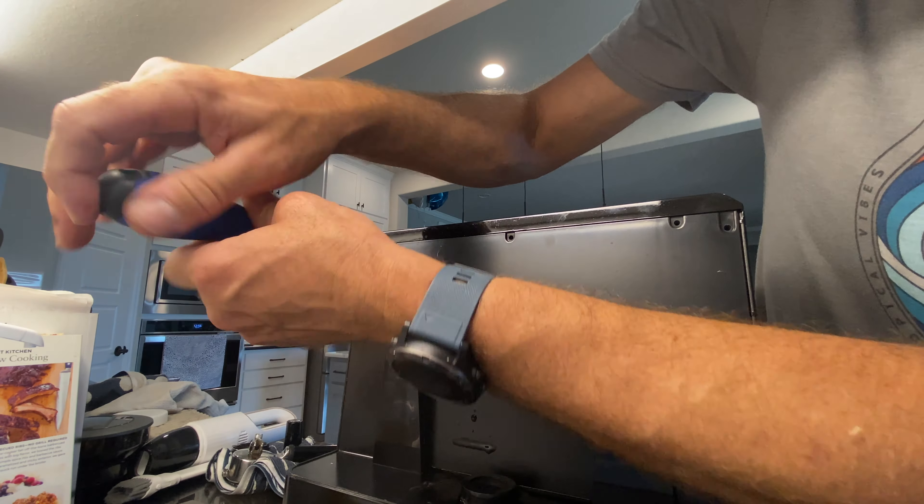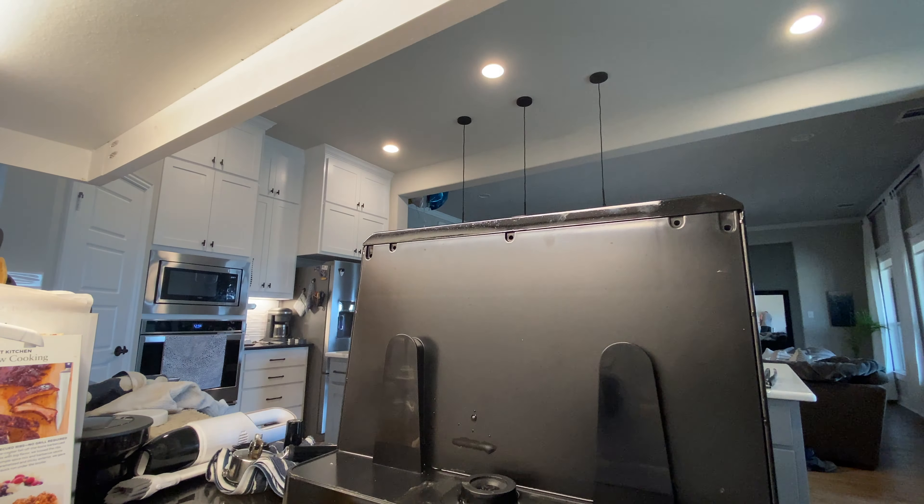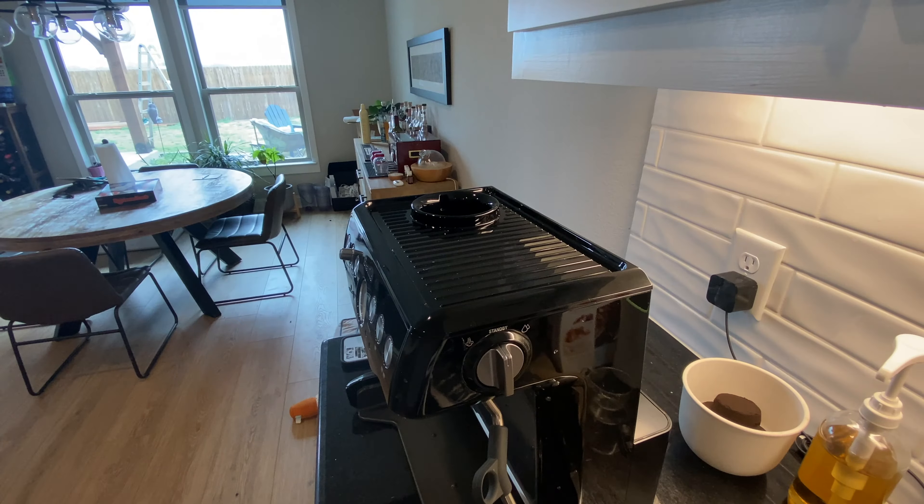I'm gonna install this right there. It's a little crema and it says to take apart the entire thing. We didn't know that until we bought it and it came here — you gotta take the whole cover off. So I'm gonna do a real quick video on how to take this apart and put this on. Let's go.